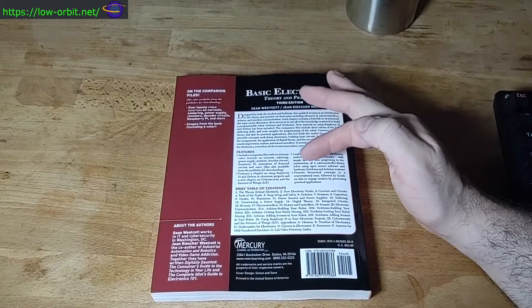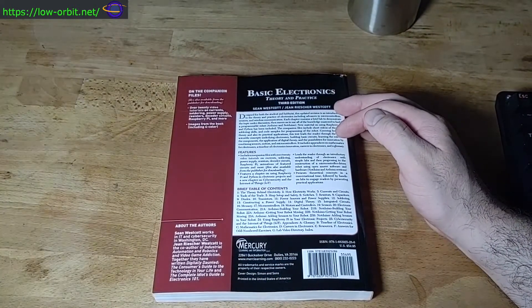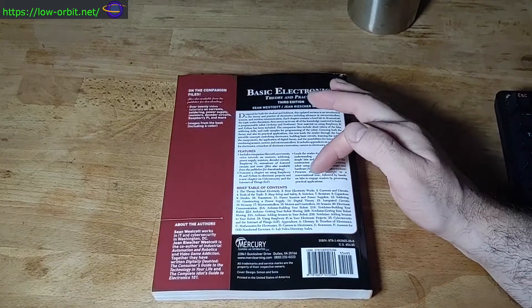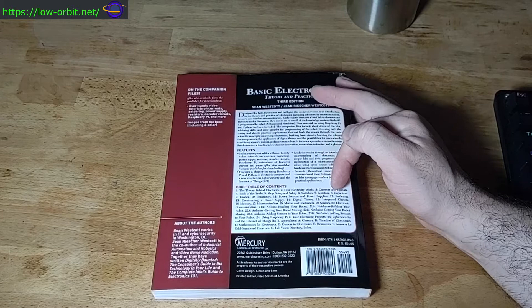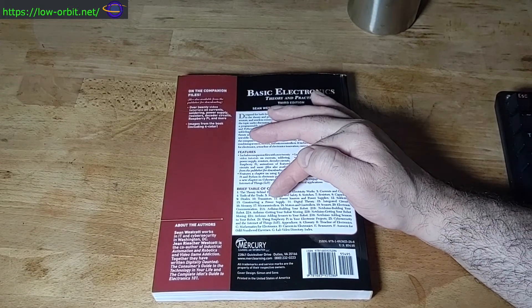It covers the theory behind electricity, how electricity works, currents and circuits, tools of the trade, shop setup and safety, switches, resistors, capacitors, diodes, transistors — it goes over all those components.